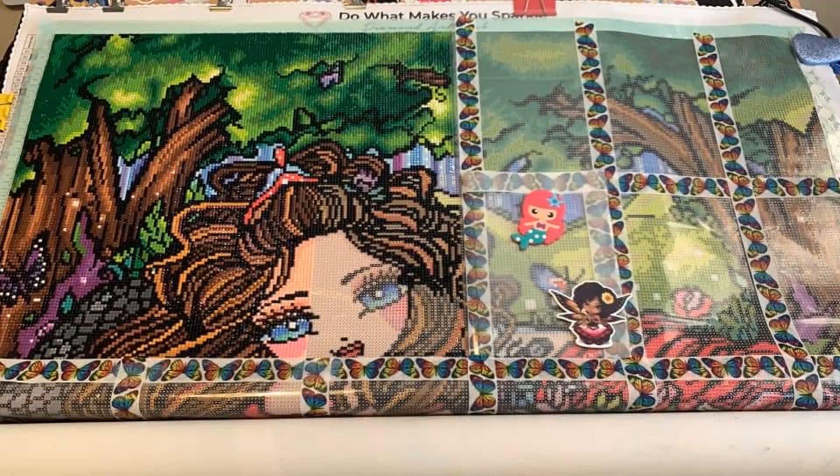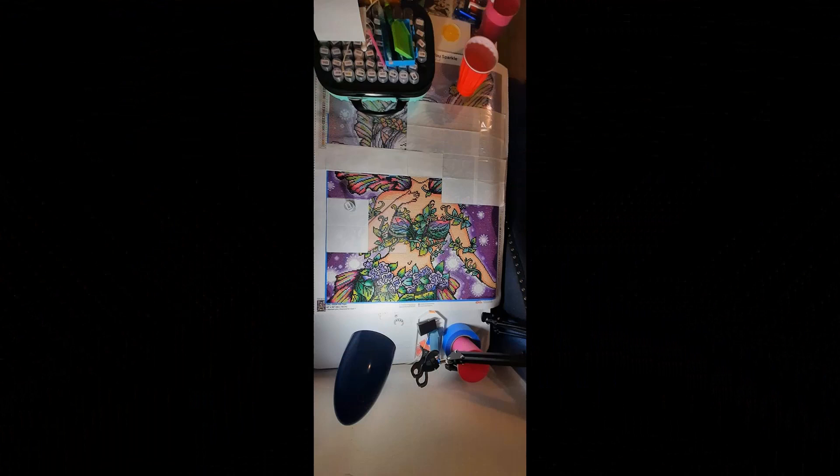Our next canvas is Princess Izzy by Erin. Princess Izzy is a 70 by 89 centimeter square canvas with 51 colors and three ABs, currently in stock at DAC for $64.99. Erin says this is my biggest painting so far. This is definitely another one I want — I love unicorns, I love fantasy, and this one has both. I am so looking forward to seeing this one done.